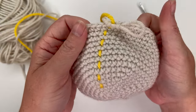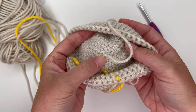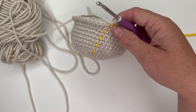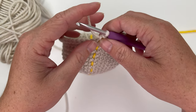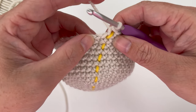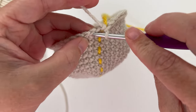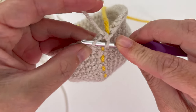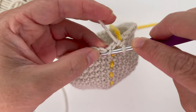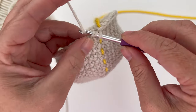I just finished round 16 — we have a nice head shape. I went ahead and sewed in my tail. Now we're going to start our decreases. For round 17, we're going to decrease over the first two stitches using the invisible decrease: insert your hook under the front loop of the first stitch, then under the front loop of the second stitch, and place a single crochet there.